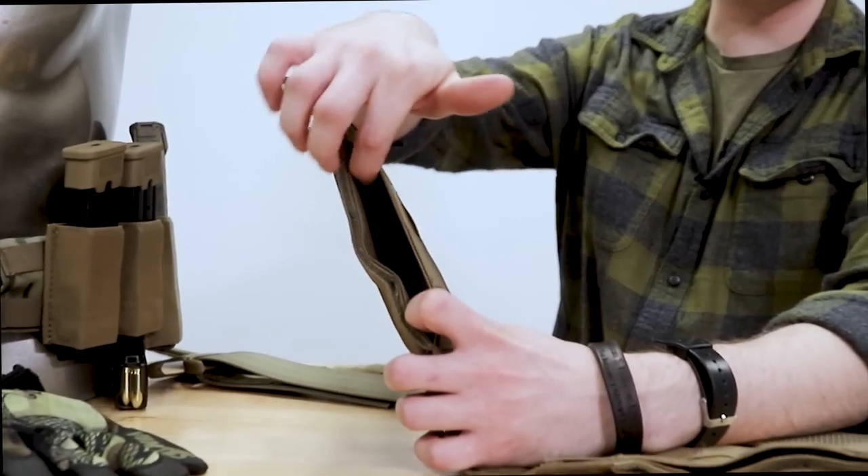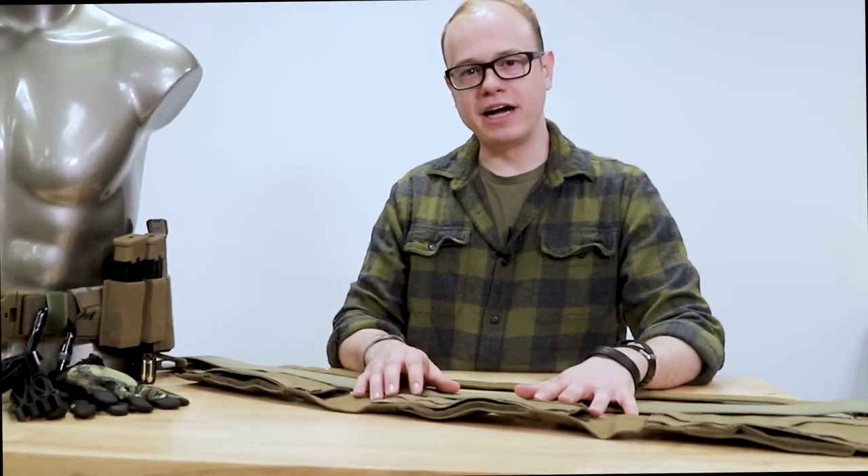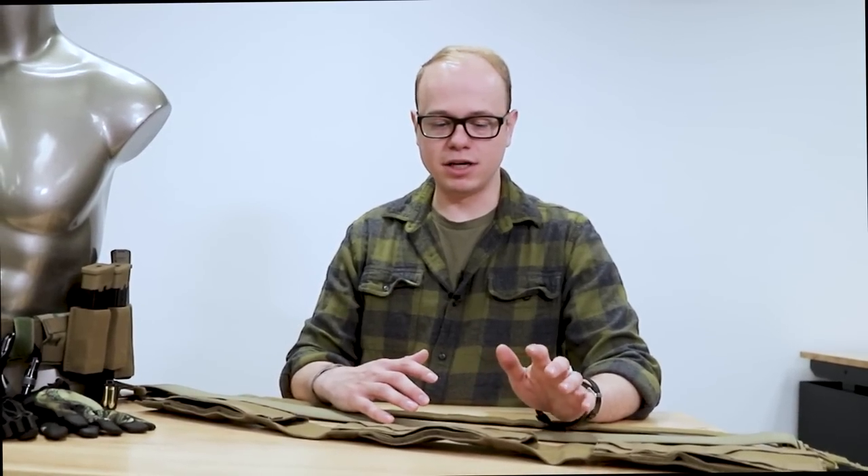Once assembled, you can put all your pouches and gear on the outside of the belt. You can also run a holster down through it, including traditional military-issued holsters with a velcro strap. This gives you the real estate to run all kinds of different pouches. Let's go over how you'd actually put this battle belt together so you know what you're looking at and how it'll be configured when you purchase it.